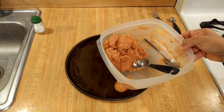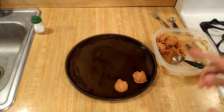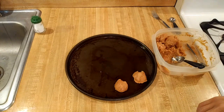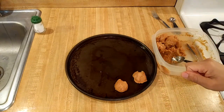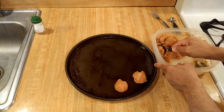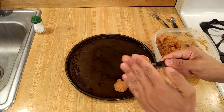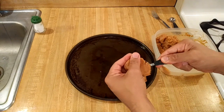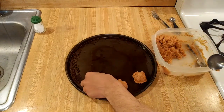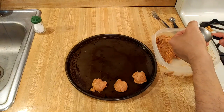Now that my flourless peanut butter cookie dough is ready, I'm preheating the oven to 350 degrees Fahrenheit and putting the cookies on the cookie sheet — I'm using a pizza pan. I just sprayed it with some canola oil and I'm using a one-tablespoon measure to scoop out the dough. I dig the tablespoon down into the dough, press it down slightly, take off the excess, and place it onto the cookie sheet.